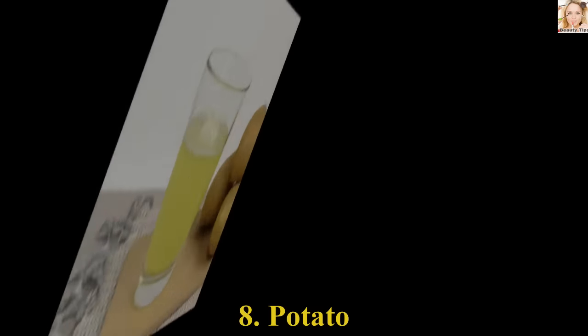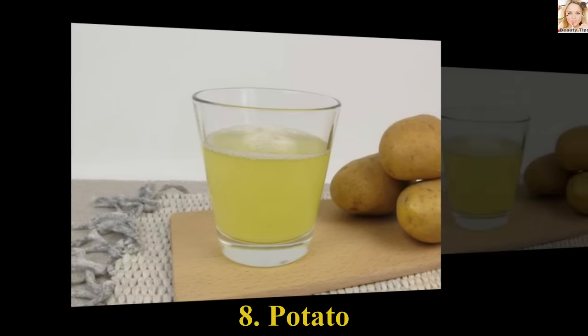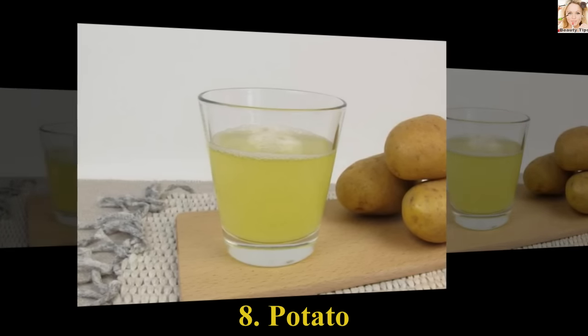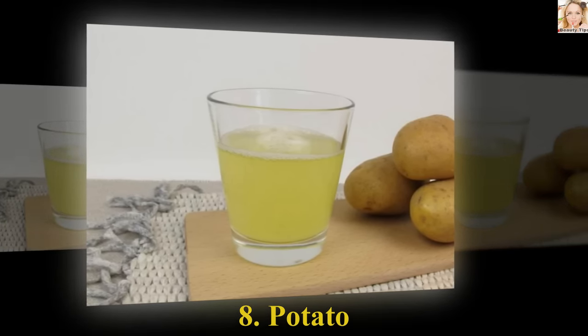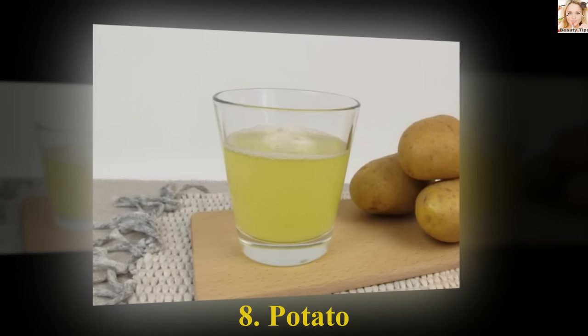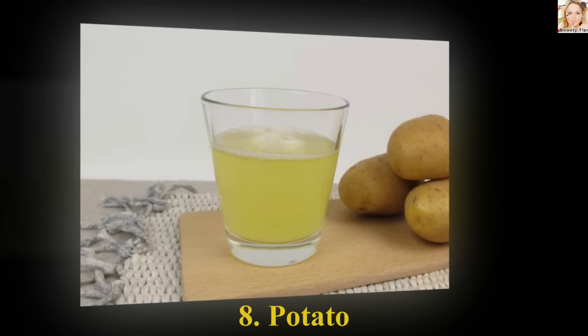Number 8: Potato. Cut slices of potato and apply one on the affected area before going to bed. You can also puree or grate a potato to apply it on the mole. Puree contains more potato juice than a slice, hence being richer with the useful elements to speed up the process. You should apply the paste twice daily for 10 minutes for quick removal of the moles.